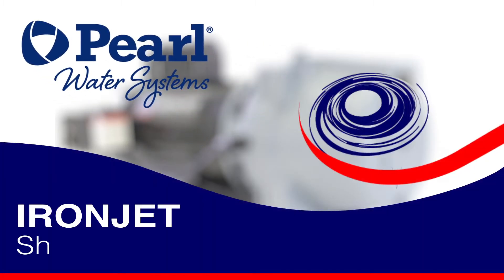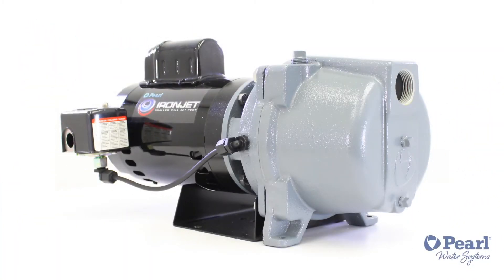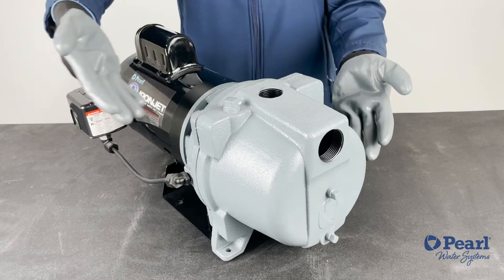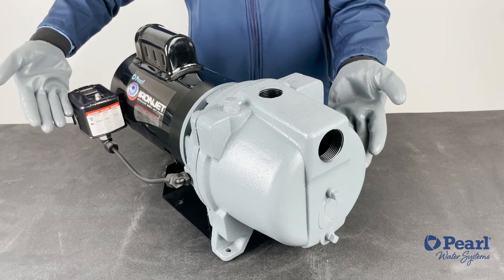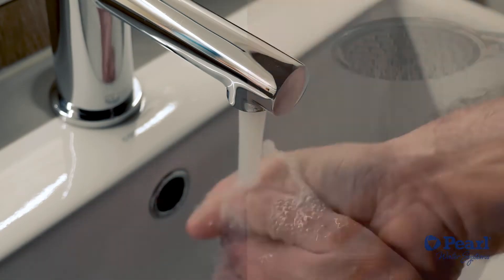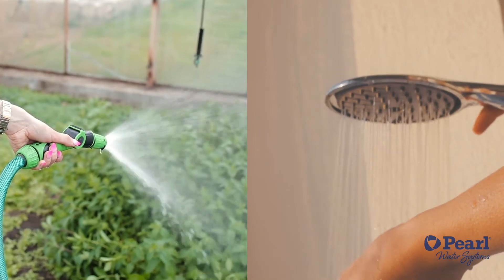Now let's introduce the IronJet, our self-priming shallow well jet pump. The IronJet is a pump that supplies domestic water, most of the time out of a well at a desirable pressure. It can lift water containing air and other gases while it boosts pressure from flooded suction applications. It is often used for gardening as well and it comes in a distinct packaging.